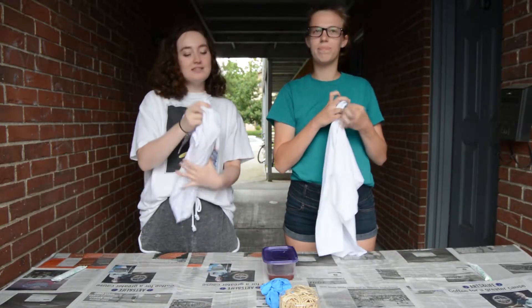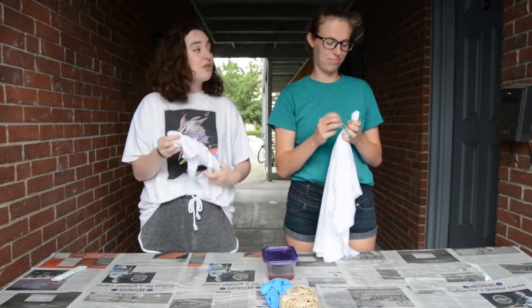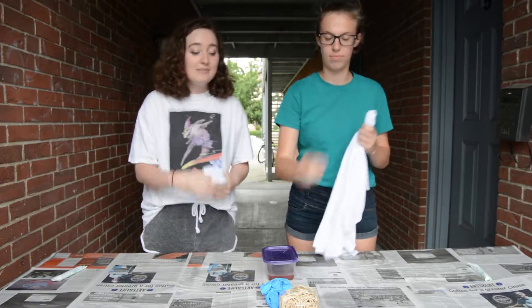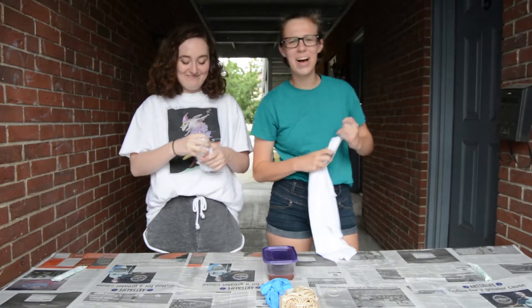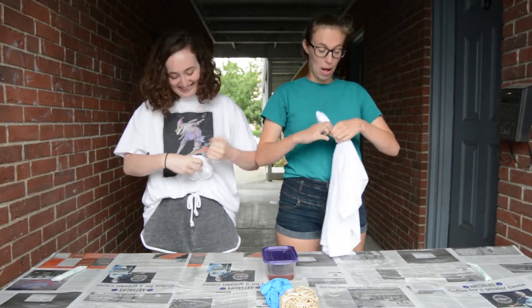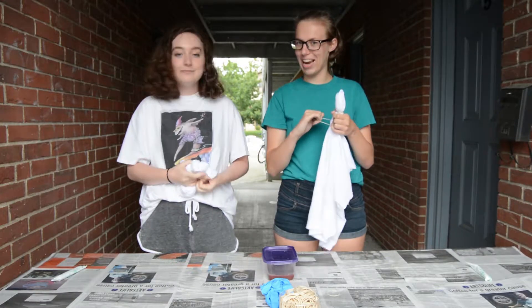Hey Hannah, do you know what time it is? Is it time for a menstrual misnomer? It sure is! Did you know that period blood is actually a mixture of blood, natural vaginal bacteria, and the thickened endometrial cells that slough off when a person isn't pregnant? How endometrial! Delightful! Well, we're going to go ahead and finish rubber banding these shirts, and we'll get back to you for the next step!